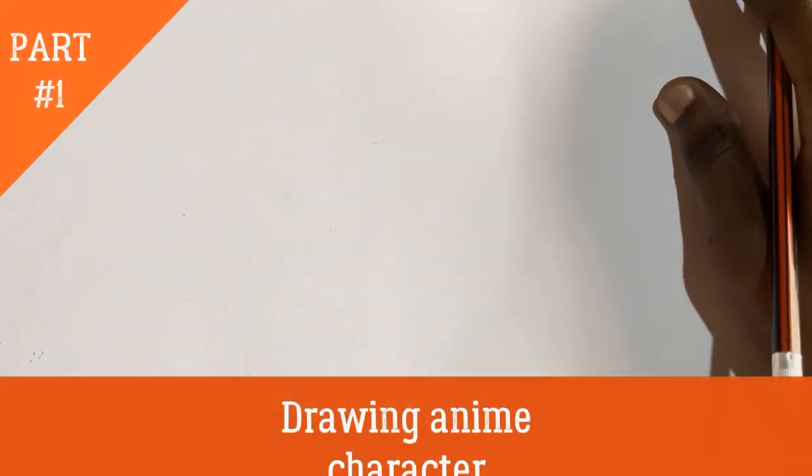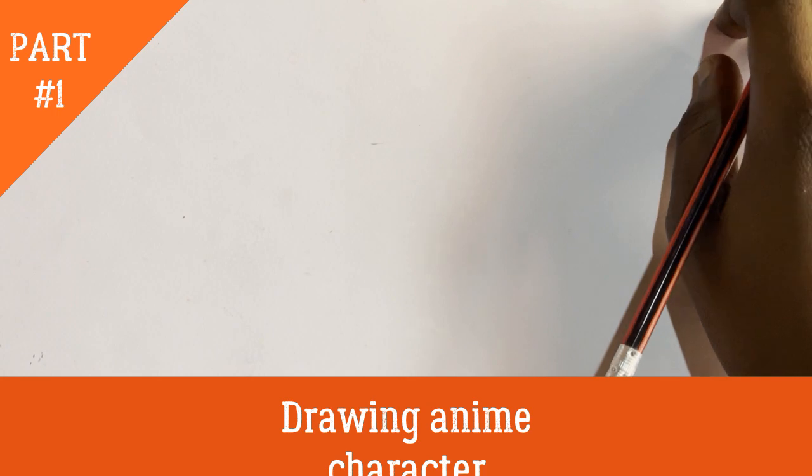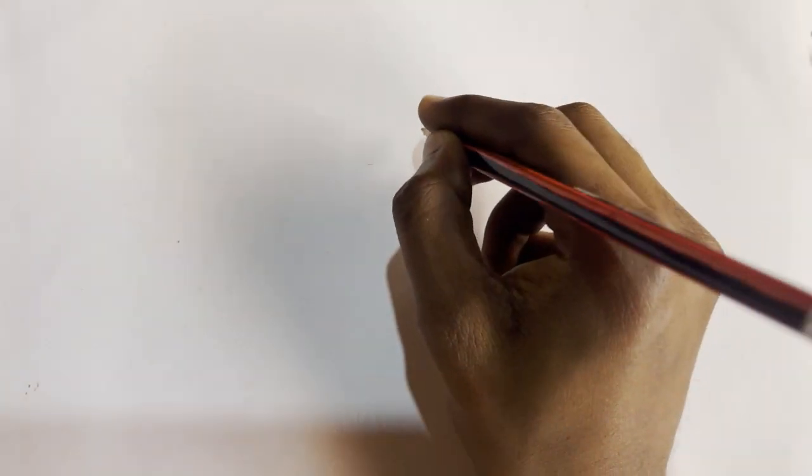Welcome back to Mr. Newtake, your home of sketching and drawing tips. On this day we will be looking at how to draw anime characters. Mostly when we say anime characters, it mostly involves drawing cartoons.